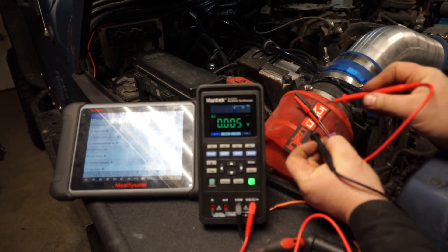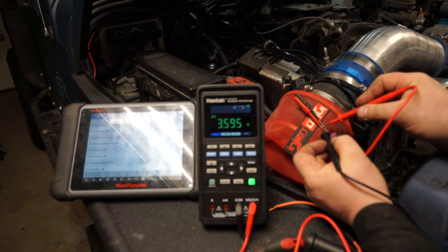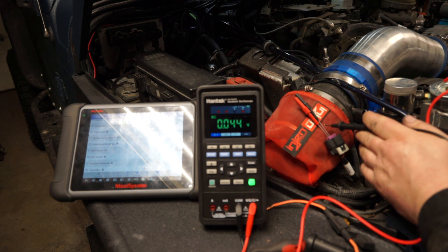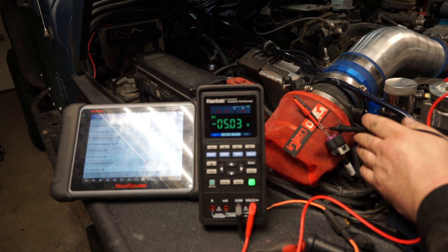We're going to do this test again: check for the five-volt reference — right, five volts. If you don't have five volts, you want to check a good known ground source. We've got five volts confirmed as well.